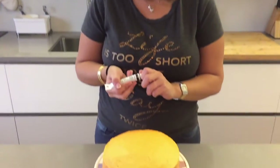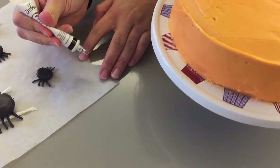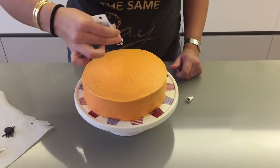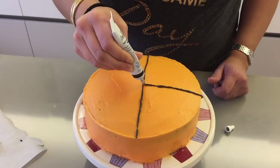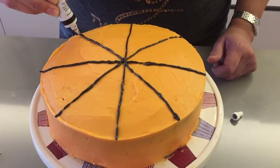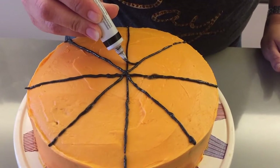Now we're ready to decorate our cake with a spider web. I've taken my gel pen — make sure you test it first because sometimes the liquid comes out when you first press it. You want to draw a cross line, then two more lines through the center. After that, connect the lines making a little curve — go up a bit and then back down.